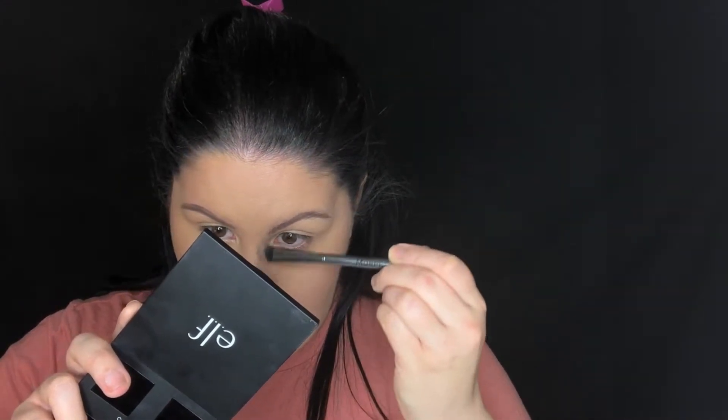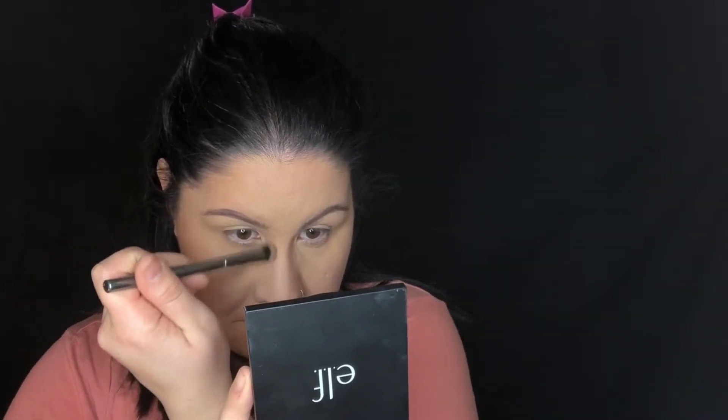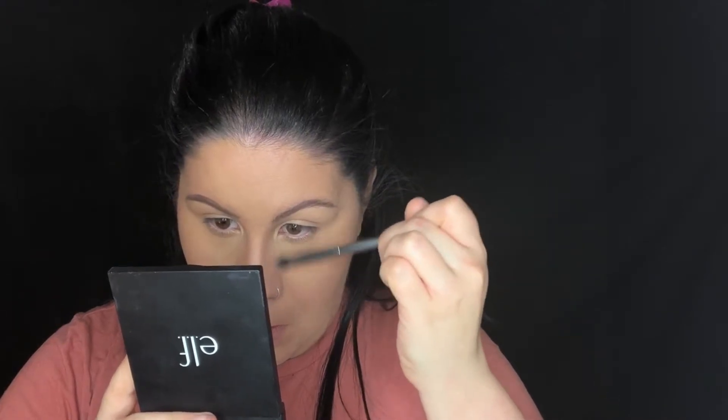I'm using a Morphe angled brush to contour my nose. You're going to see how I go to the bottom of my brow — that's where I begin my contour line. It starts from the inner part of my brow and then I drag it out so it gives a more natural effect. Then I'm going in with some translucent powder and baking the sides of my nose to give a more pinched effect. I'm also going in with a little bit of the bronzer shade from the ELF contour palette to contour and define the eye a little bit, using windshield wiper motions.